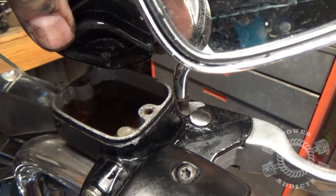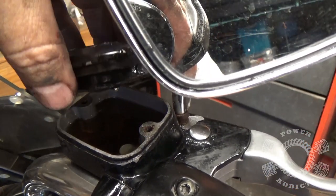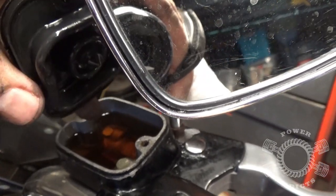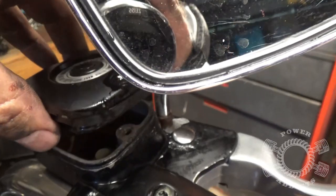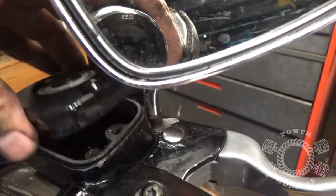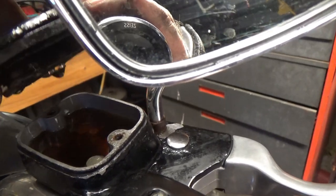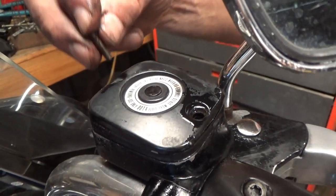Before we put the cap back on — don't fill it all the way to the top. As soon as you do and put your cap back on, see that rubber gasket? It's going to protrude down inside the fluid. If you fill it up to the top and drop your cap back in, it's going to pour fluid all over your bike. We've got about three-eighths of an inch down from the edge and she's good to go. Put your cap back on, tighten the screws up, and you're done.